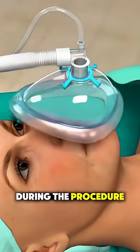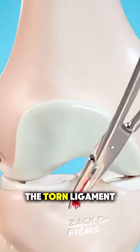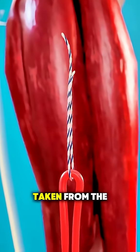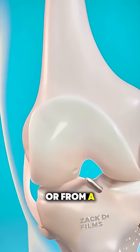During the procedure, the patient is put under general anesthesia. Instead of stitching the torn ligament back together, surgeons actually replace it with a graft — a piece of tendon taken from the patient's own body, like the hamstring or patellar tendon, or from a donor.